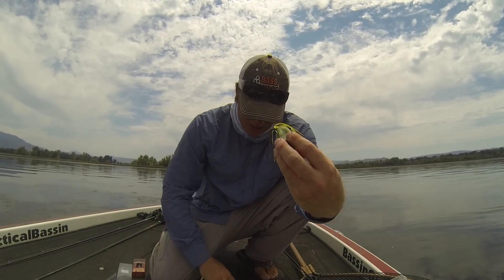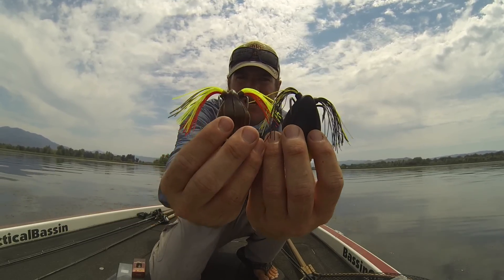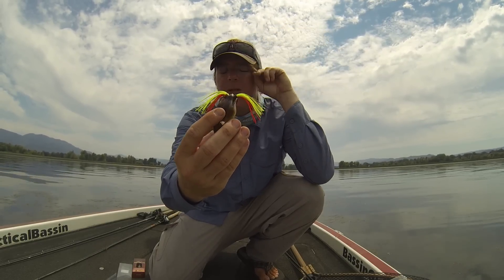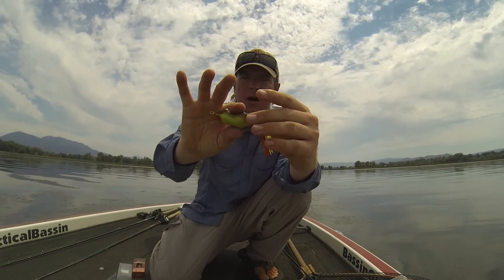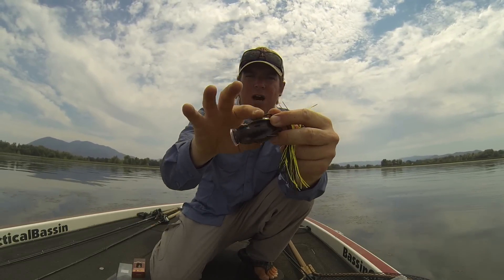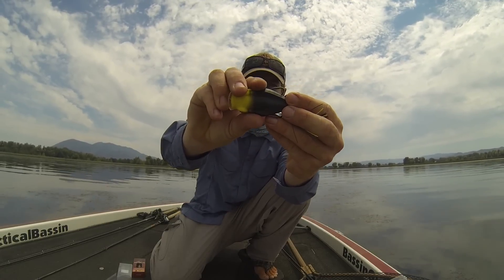I do this with all my frogs. Most frogs when they come out of the package have the hook tips pointed inward and down into the body. I tip them slightly up and then tip them out quite a ways — almost to where they're parallel to each other instead of kicked way in like an EWG-style hook. What that does is allow the hook to be exposed much sooner. A stock bait has to be very compressed and fully engulfed before you get hook exposure; once they're bent out, all a fish has to do is touch the bait either way and you've got hook exposure.